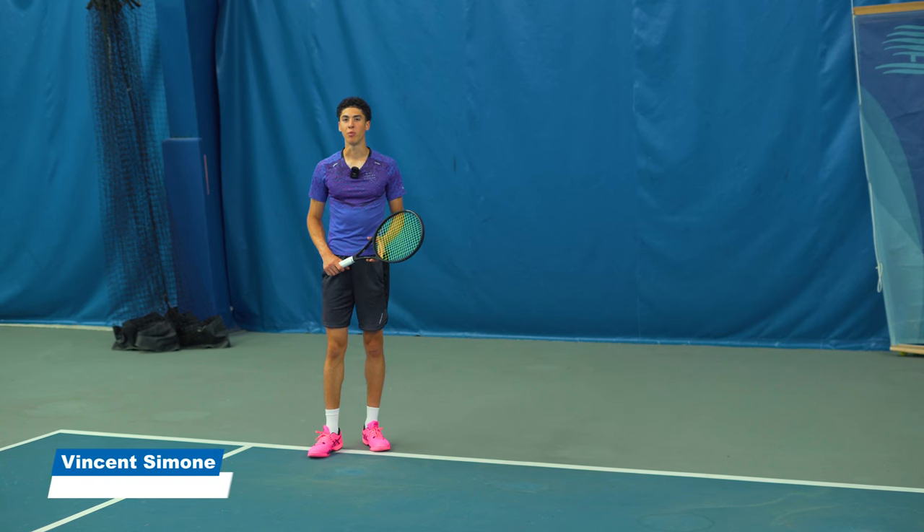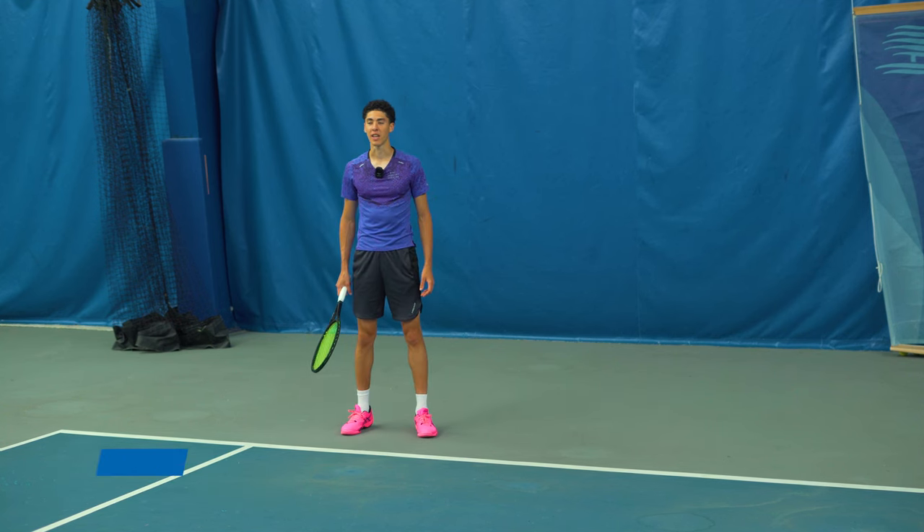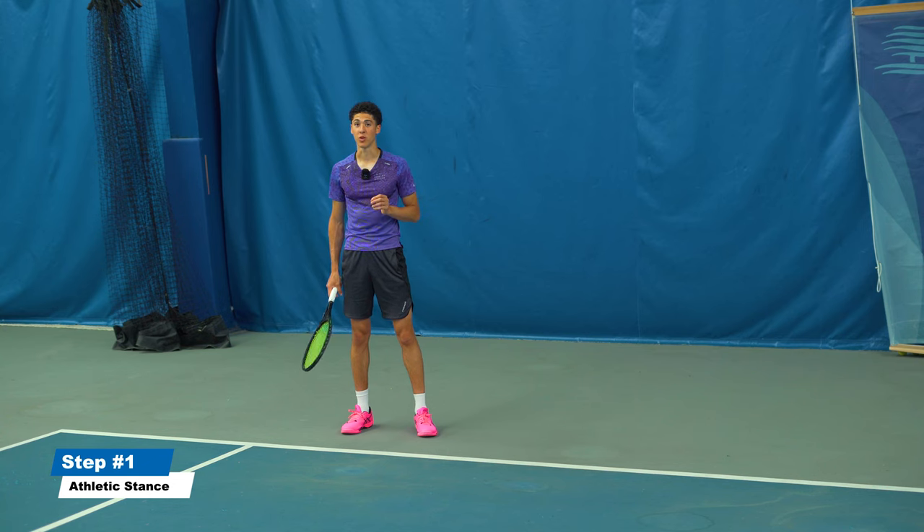Today I'm going to show you how to bulletproof your return of serve. First of all, we need a bulletproof stance if we're going to have our neutralizing bulletproof wall that is going to be needed to basically help you break the server.